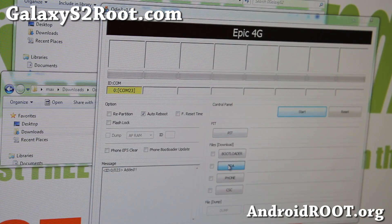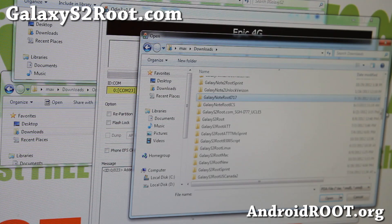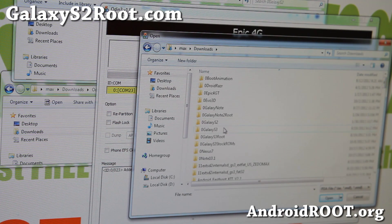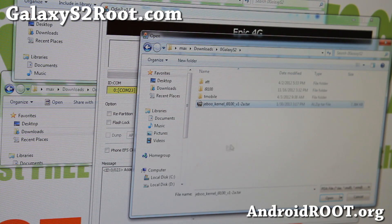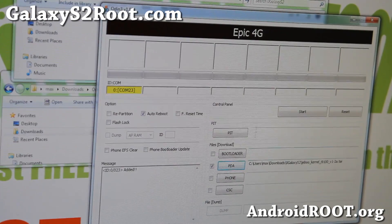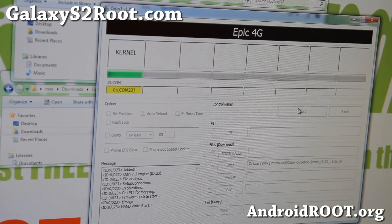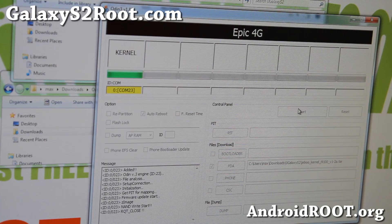Don't touch anything else — just hit PDA, go to downloads, and find the jibu kernel .tar file. This will install a custom kernel made for Android 4.1.1 and 4.1.2, anything Jellybean. Go ahead and click Start to install the kernel.